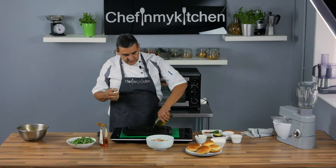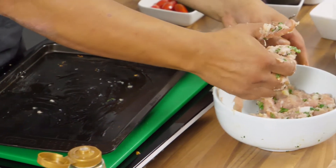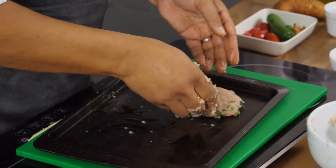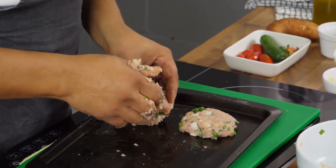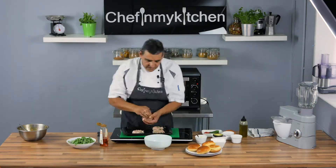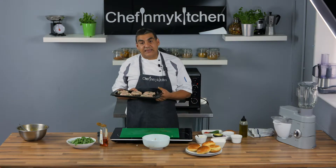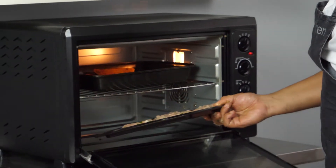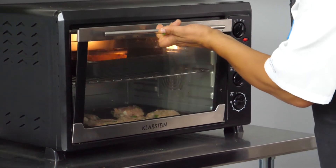Now it's all mixed. We add a little dash of oil so it doesn't stick, and we make little burgers. We're going to put them together in the same oven as the potatoes we prepared earlier, and just wait another 10 to 12 minutes, then get them both out and we'll see the results together.